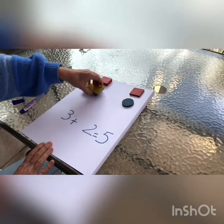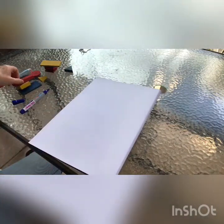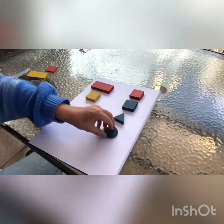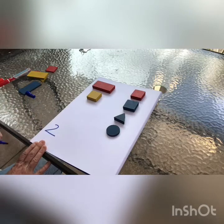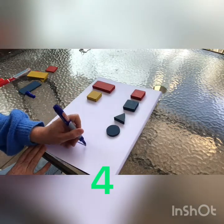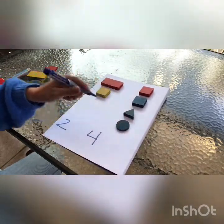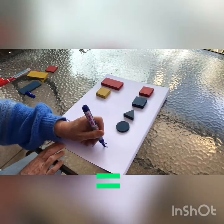Let's do another one. Here I am going to put those shapes, and here these ones. Let's count: one, two. So I write here down below number two. And here: one, two, three, four. So I write down below number four. How many in all? One, two, three, four, five, six. So using my sign plus: two plus four equals six.